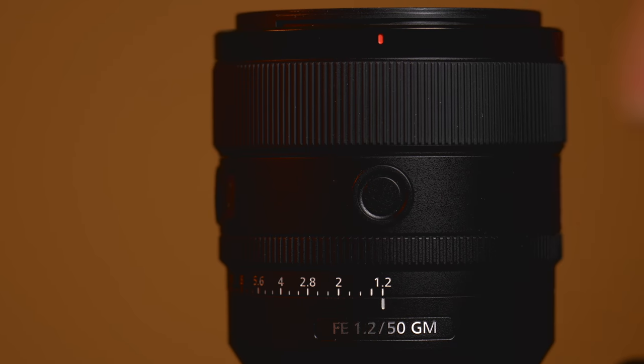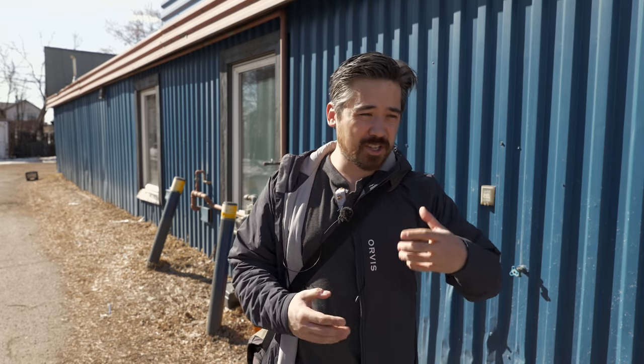Welcome back to EPV TV viewers, it's Chris Nichols here and today we're playing with the brand new Sony G Master 50mm f/1.2. Now 50mm 1.2s are lenses that a lot of companies create to flex their optical muscles. This is Sony's fastest prime to date and I feel like this lens has really been designed to shut everybody up who criticizes their tiny lens mount.